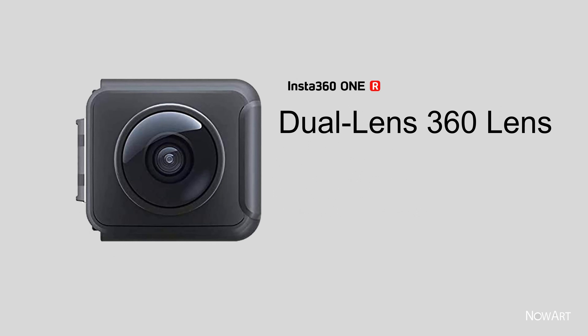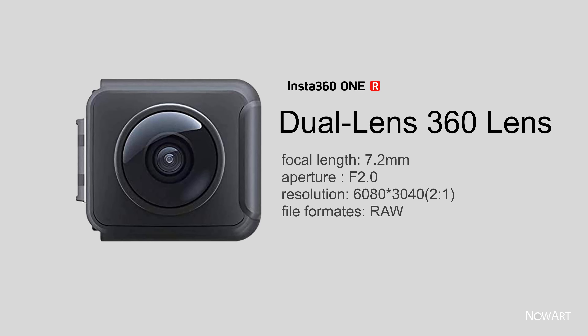Dual lens 360 lens specifications: focal length 7.2mm, aperture f/2.0, resolution 6080×3040 (2:1). File format: RAW.